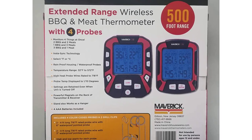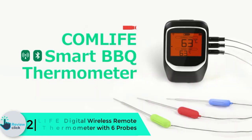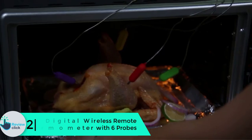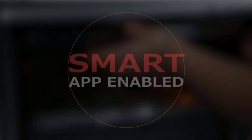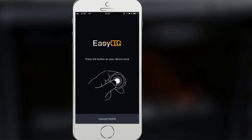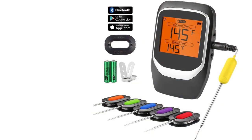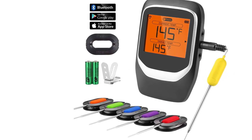At number two, we have the Comlife Digital Wireless Remote Meat Thermometer with six probes. The Comlife wireless thermometer is ideally suited for meat grilling. The six-probe setup is great for people cooking multiple dishes. Instead of relying on guesswork or a single probe, this thermometer solves all your problems. Wireless connectivity enables the device to reach up to 98 feet indoors and 197 feet outdoors.